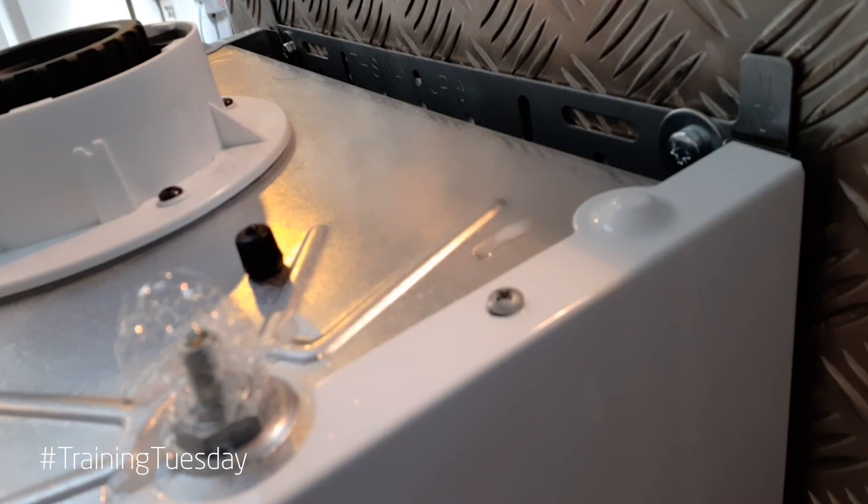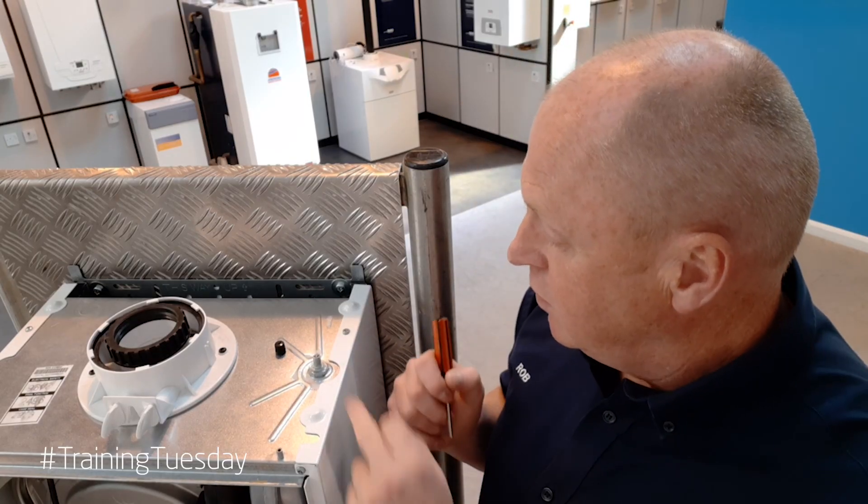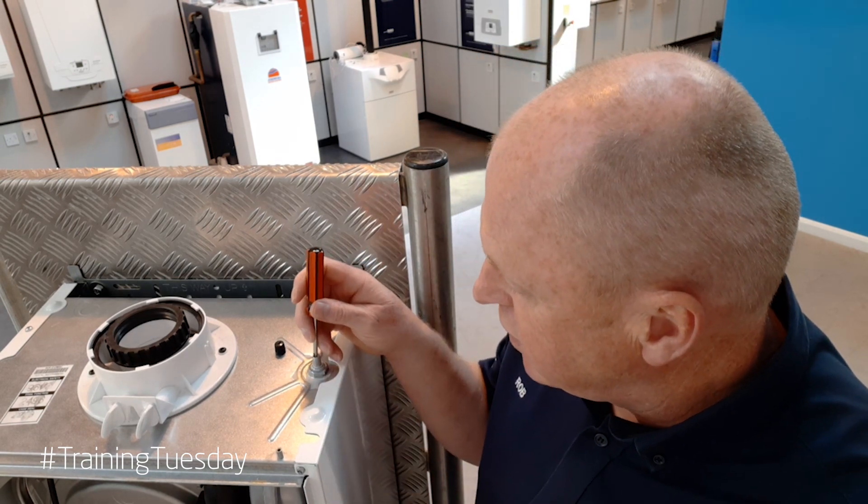Now if you notice, on this Schrader valve, we've got little bubbles appearing, so it means that the Schrader valve's not creating a seal. Now a number of things that we can do — we can put a bit of silicon grease inside that Schrader valve and just work this valve up and down so it lubricates the O-ring internally.